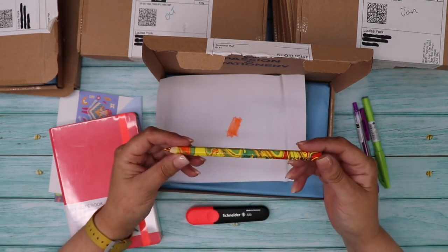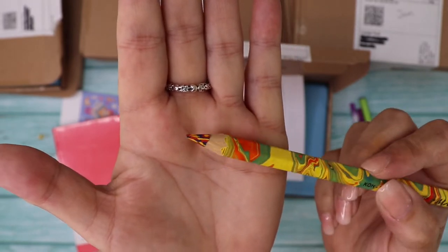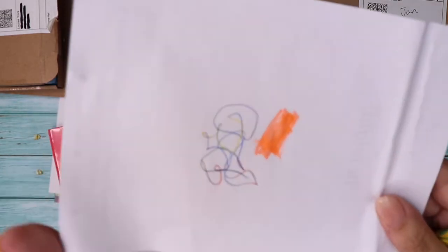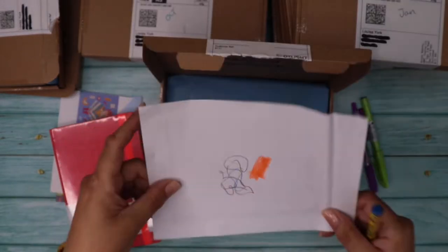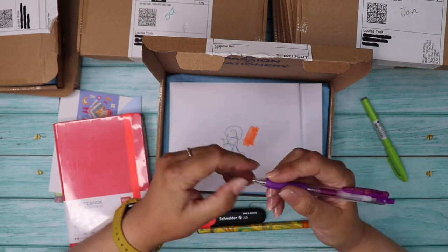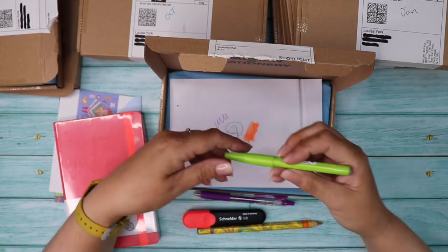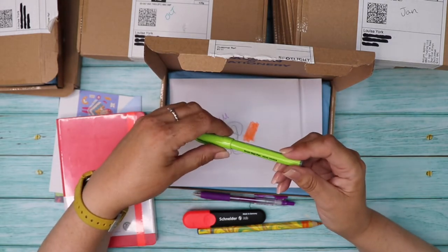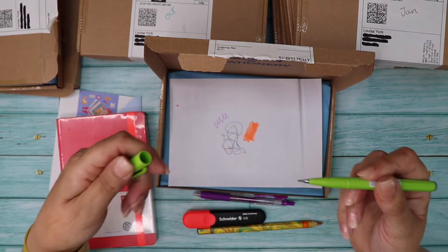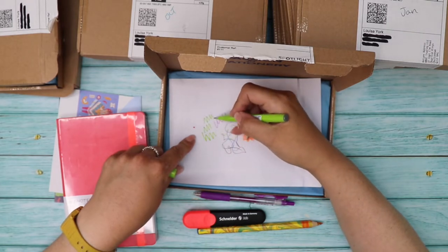There's a Koh-i-Noor pencil which has got all different colors layered at the end, so as you use it the color changes — that's really cool! Then a purple Zebra Sarasa Clip pen in 0.7 gel pen, and a Pentel brush sign pen with a brush tip — though it may have dried out a little.